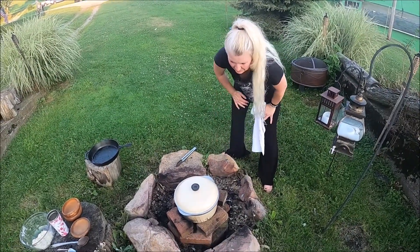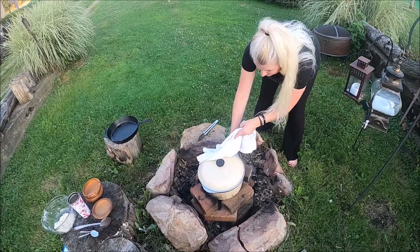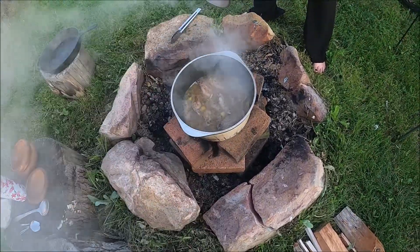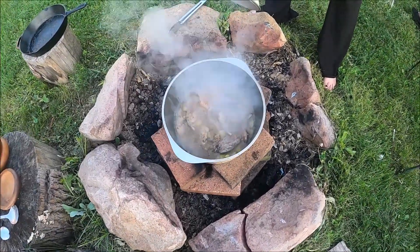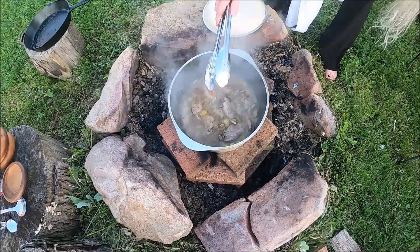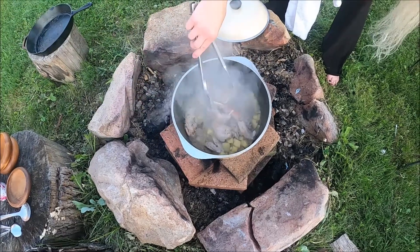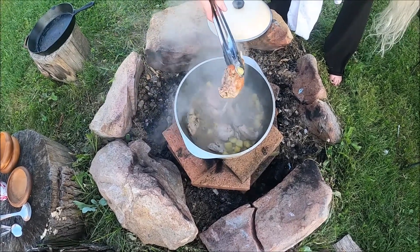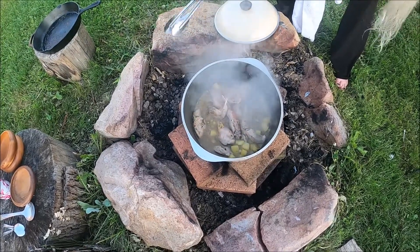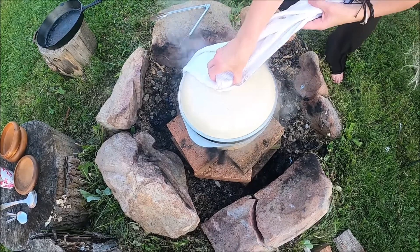So this has been going about 45 to 50 minutes, and I think it's done. Let me check that out. Looks pretty darn good, smells really good. It's got a little bit of thickness to it — the potatoes with the starch gave it a little bit of thickness. That looks delicious. So what I'm gonna do is cover this back up and move it off the flame.